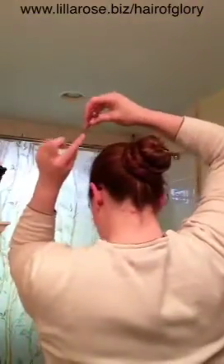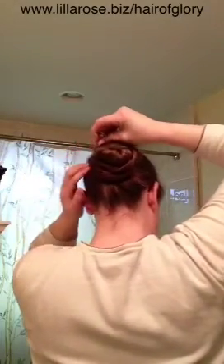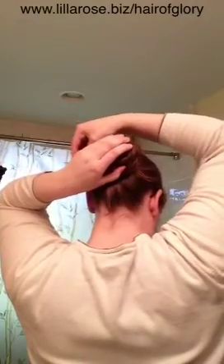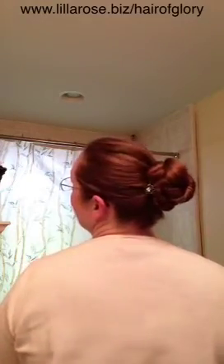Then you're going to take the other one and do the same thing on the other side. It's curved away and you put it right in place like this. You're going to grab some of this hair down here and flip it back around and push it right into place. And there is the bun — classic bun with U-pins.